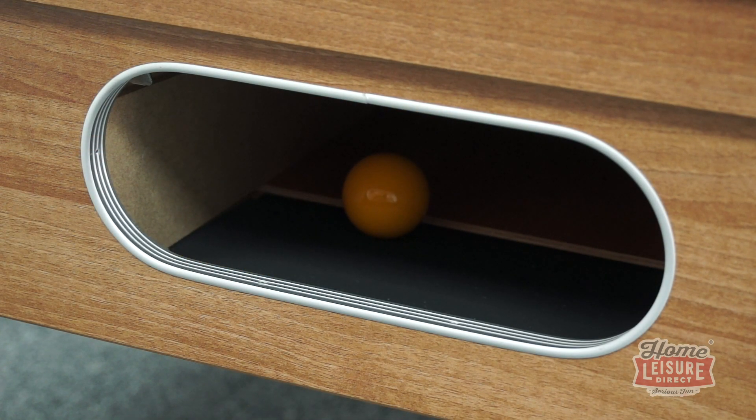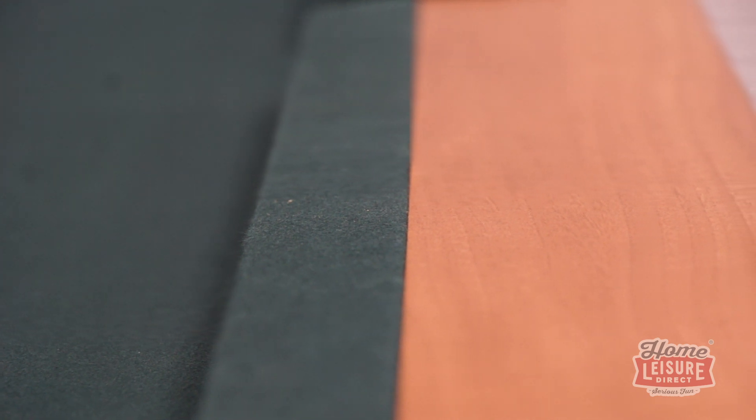Unique to the Chatsworth is a top rail design that has no beading between the top rail and the table's cushions. This makes the transition from top rail to your game seamless, and makes cueing over any point of the table a breeze.